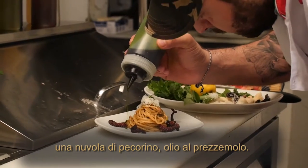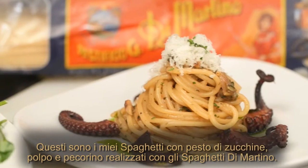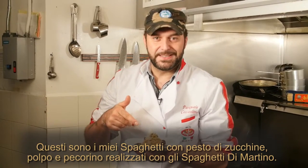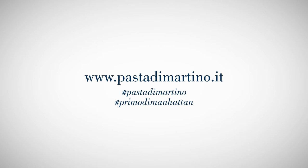Parsley and oil to finish. So this is my spaghetti with zucchini pesto, octopus, and pecorino cheese, made with Di Martino spaghetti.